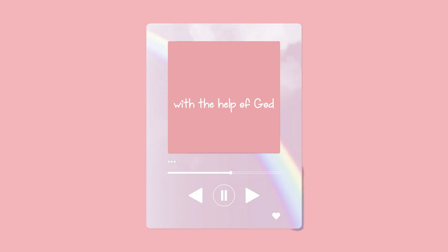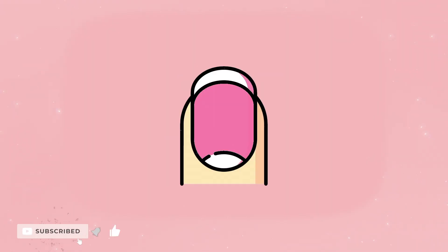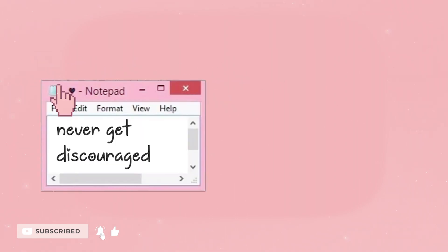So now, with the help of God, all of you, and technology, here I stand, ready to help you on your journey. I am going to teach you how to do acrylic nails for beginners, and I want to encourage you to never get discouraged.